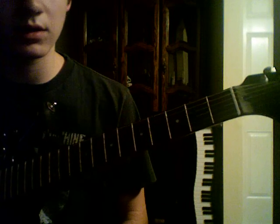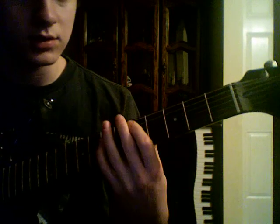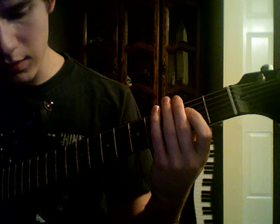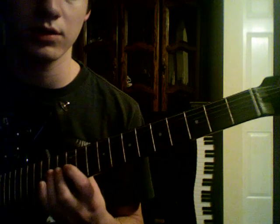And then the Sweet Child of Mine chorus part is: A, G, D, A, G, and then D.